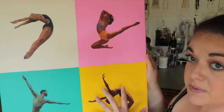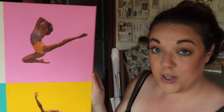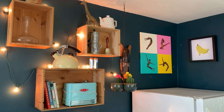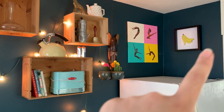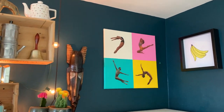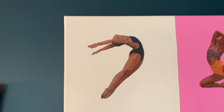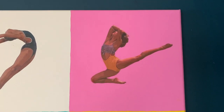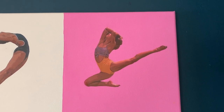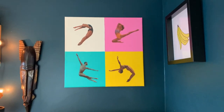Instead of having four different images, maybe you could just print out four of one image and have that same image in each square. That might be a little bit more cohesive and look a little bit more pop arty. But now that it's in the space, I'm liking it a little bit better because you can kind of see the colors that it's playing off of in the kitchen. You're kind of getting the vibe — it's a little bit more funky, modern, a little bit more artsy. I do like some of the squares individually — I think this one looks awesome and this one looks awesome. Two out of four, not too shabby.